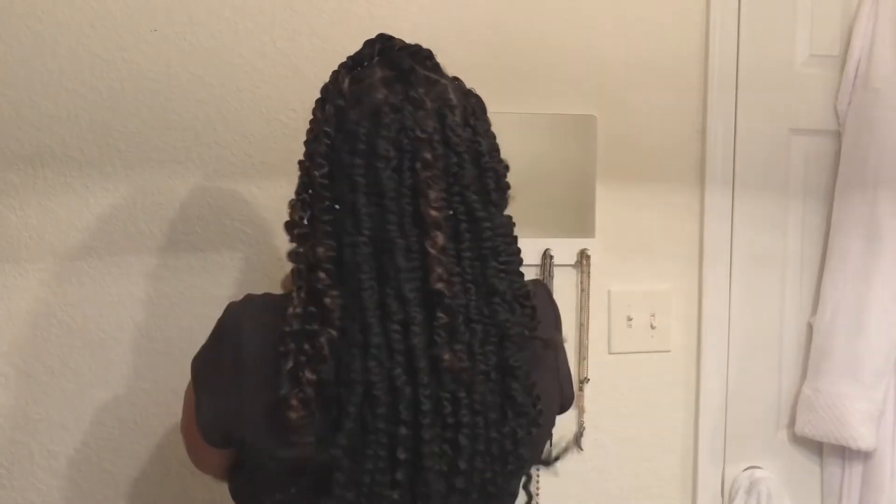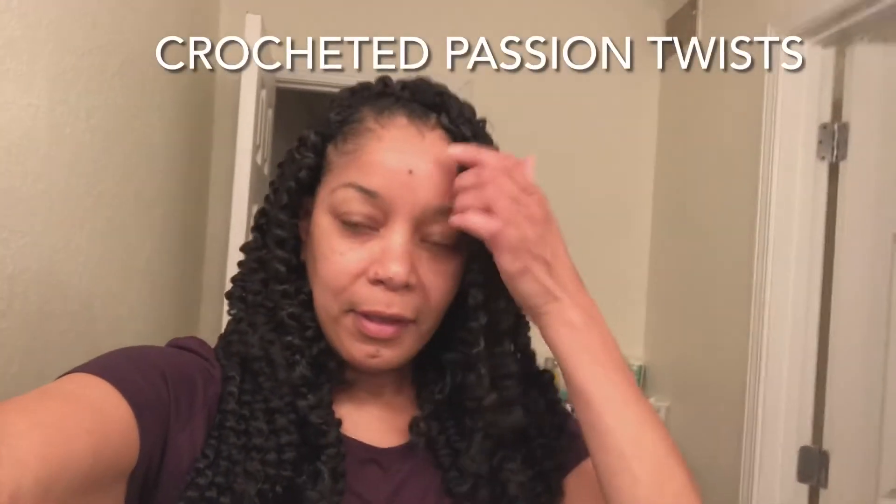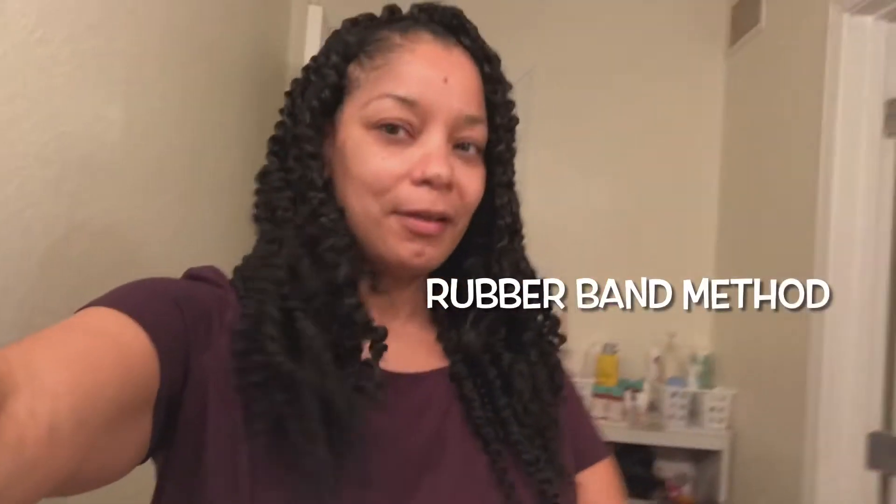This first time I did the individual crocheted passion twist, I used the rubber band method and it took me eight hours. I literally wanted to cry by the eighth hour — I was so tired of twisting, and it was a little wet and heavy from all the gel I had to use.